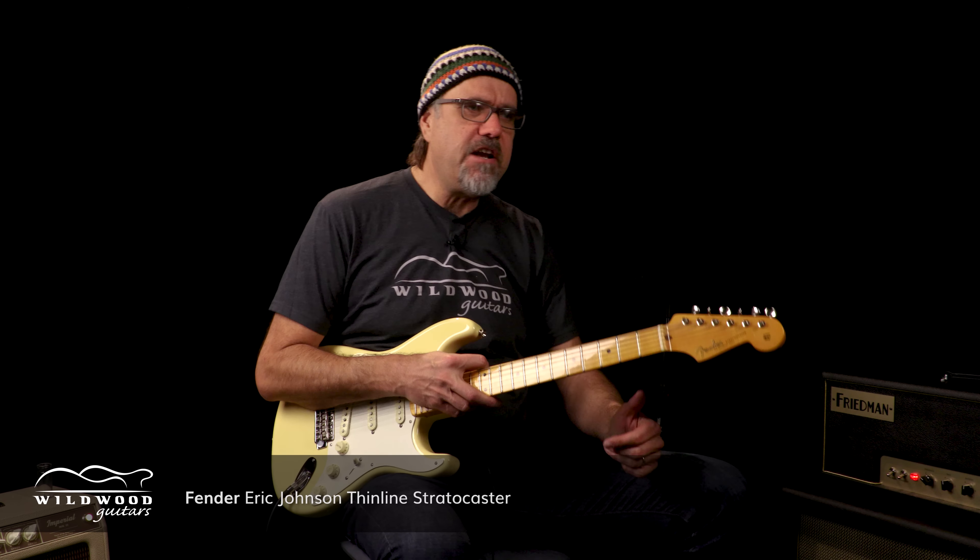Hey friends! We're here in the Wildwood Lair. We've got a new guitar to tell you about. This is a new Eric Johnson Thinline Stratocaster from our friends at Fender US of A.